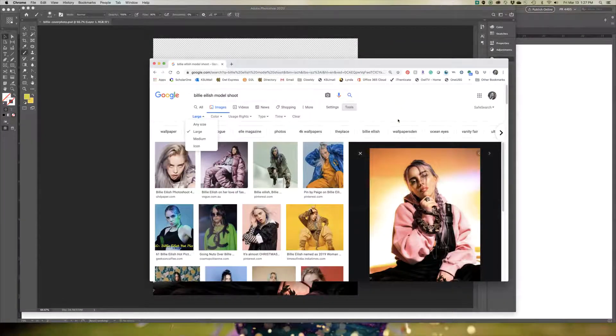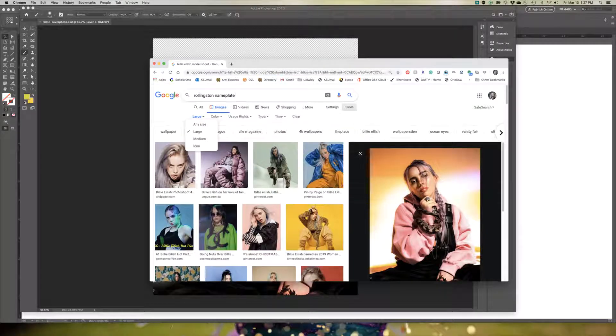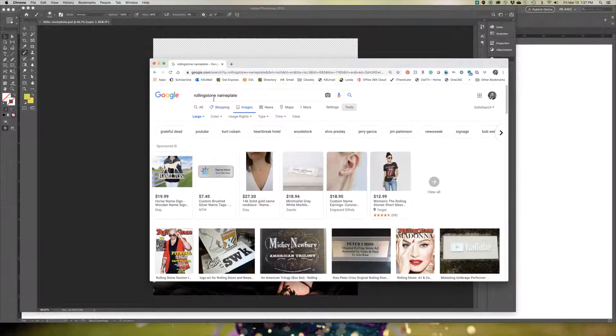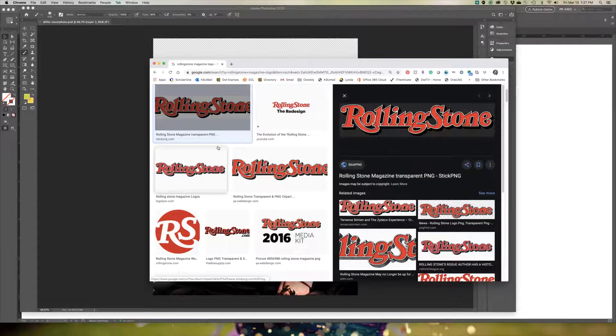Continuing with our magazine cover design, you'll now need to add a nameplate to your magazine. I'm going to do Billie Eilish in a Rolling Stone magazine, so I'm going to look up Rolling Stone name plate in my Google Images. I'll look up Rolling Stone magazine logo and make sure my size is set to large. This one is 3000 by 671.